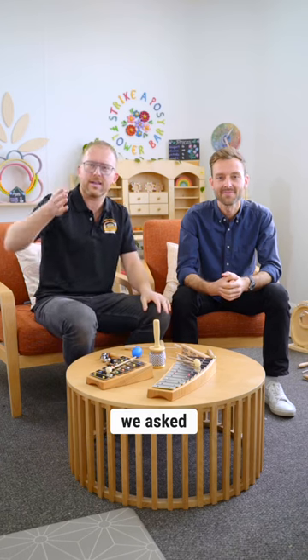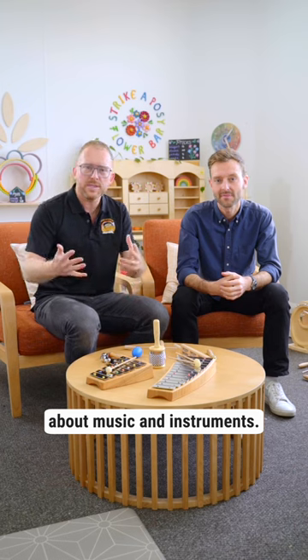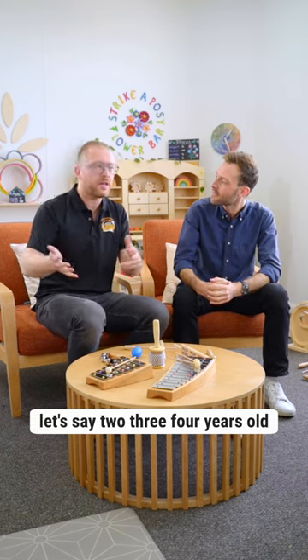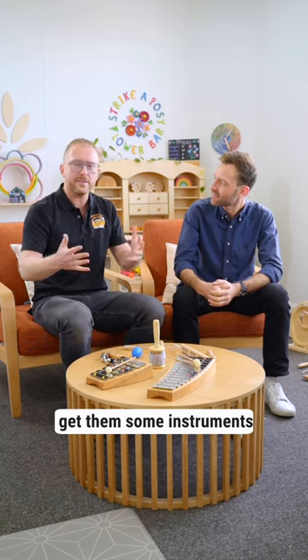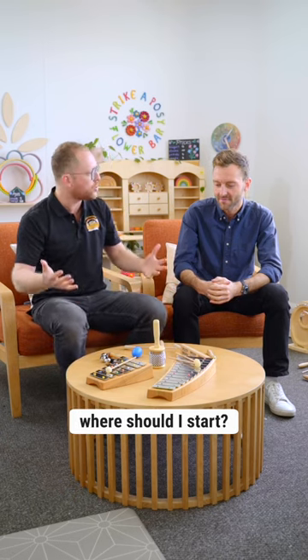Over the last few days we asked you, our customers, to submit your questions about music and instruments. My kids are still quite young — let's say two, three, four years old — and I decided I want to get them some instruments, but I'm overwhelmed by what to choose. So where should I start?